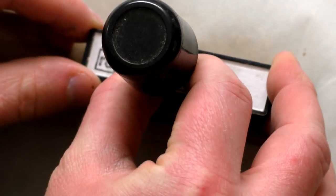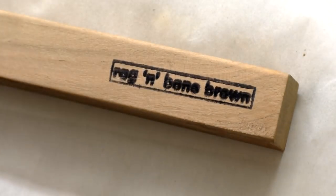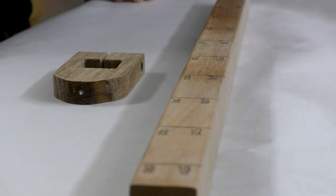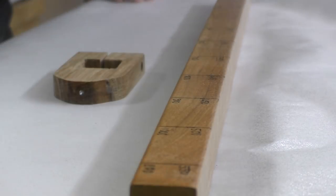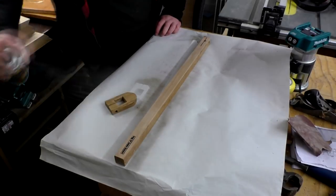On the opposite side of the bar to the measurements I added my maker's mark. I used spray varnish to seal the ink and protect the wood. I gave the pieces 3 coats in total, denibbing in between each coat with some 600 grit wet and dry paper.